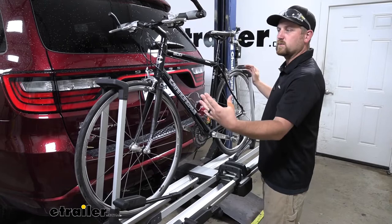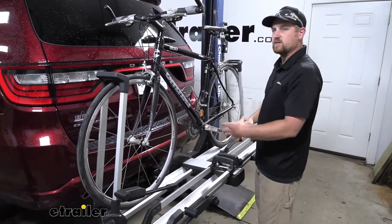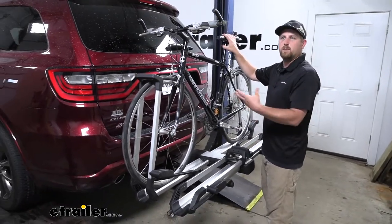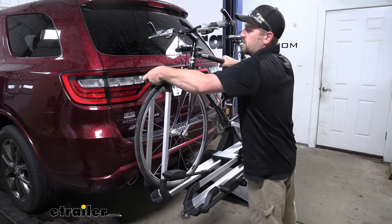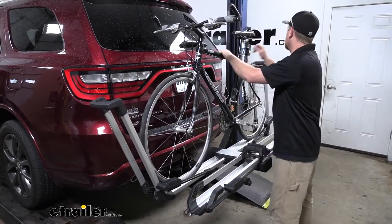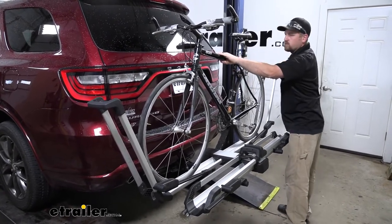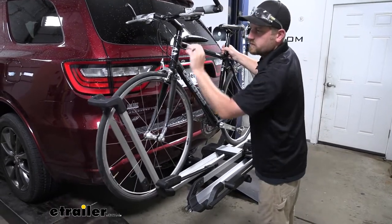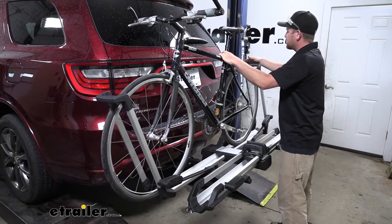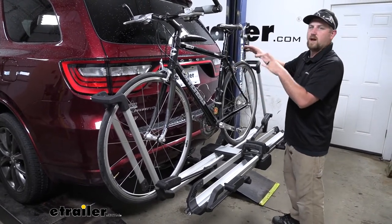Now, because of those wheel hooks, what we're able to do is actually offset our bikes. A lot of times when you try to put your second bike up here, handlebars kind of hit the seat and just be a pain. So that's something we're not going to have to deal with with this rack. And if you loosen up our wheel hooks here, we're actually able to roll our bike to one side or the other. And that'll free up that little bit of extra space that we need for our second bike to get on there without any interference.